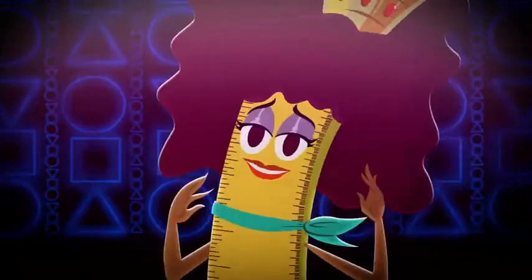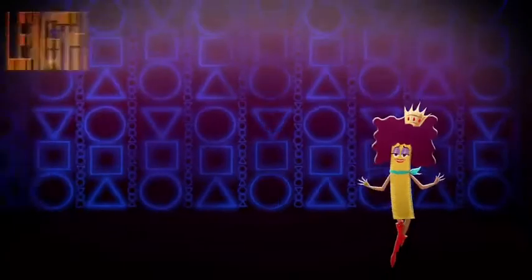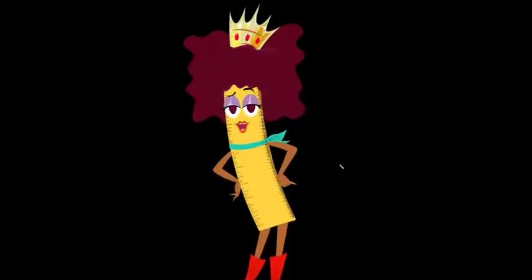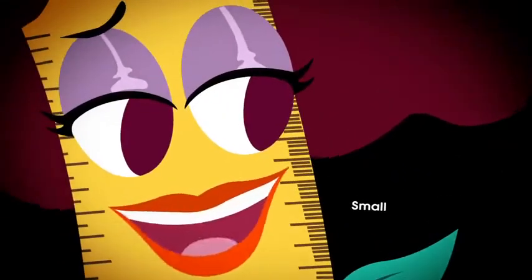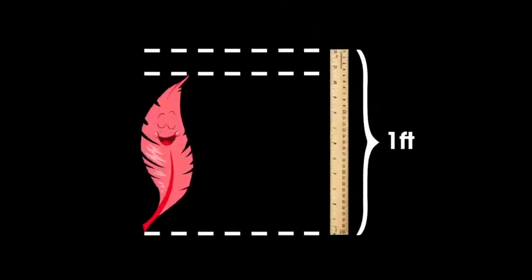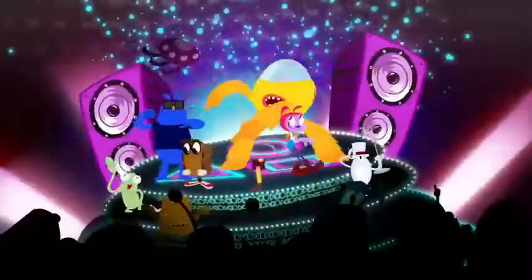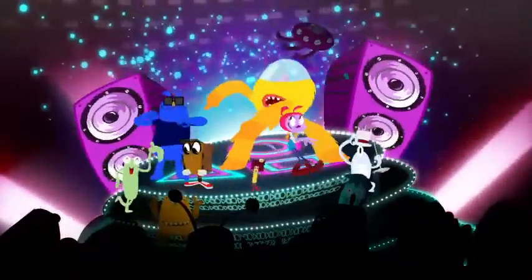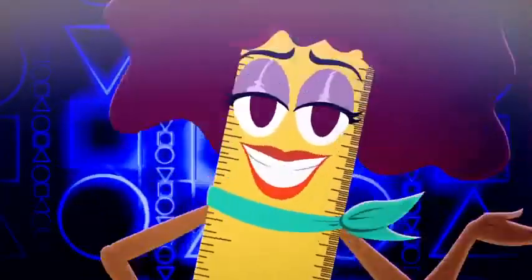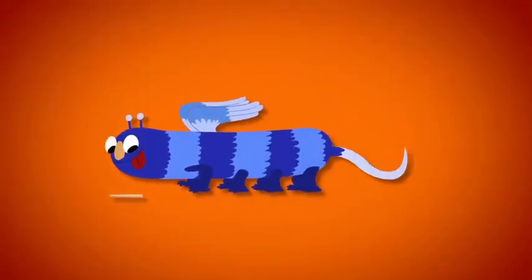I'm here today to show you other ways to measure up distance and length and height. It's a breeze for me to measure things so small, things just a single foot or less. Now I gotta sing about the other way I measure up all the rest. For measuring things longer than me, lay me out end to end, you'll see.